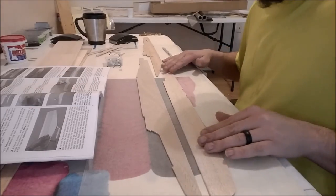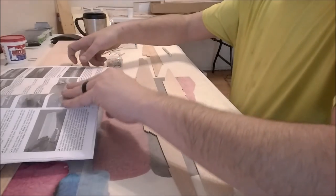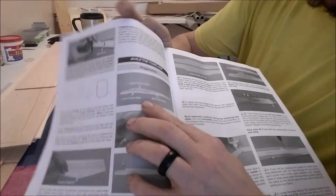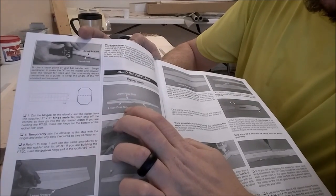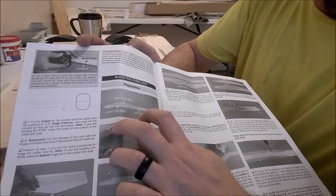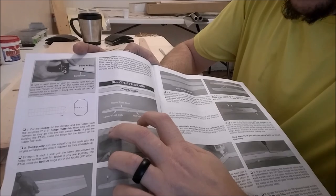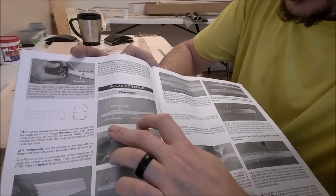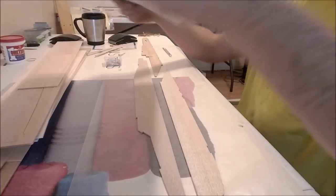Okay, here we are. I have our parts laid out — three major components. According to our plans we have an upper fuse side, a lower fuse side, and an aft fuse side. Now we're going to take those parts and trial fit them. You put everything together first, see how well they fit, and sand accordingly to make your adjustments. They may be warped or bowed — could be any number of things.